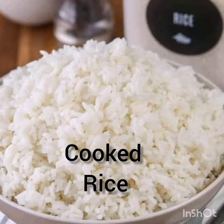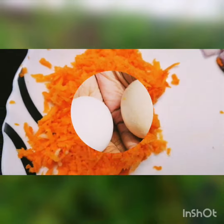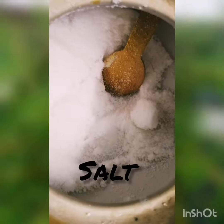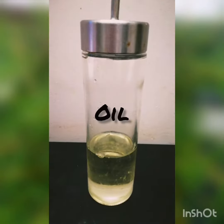Ingredients: cooked rice, chopped onion, grated carrot, 2 eggs, curry leaves, garlic, salt, pepper and oil.